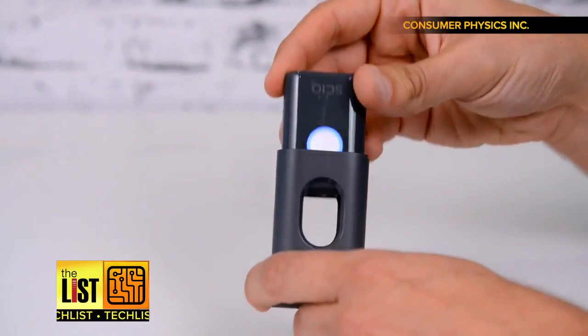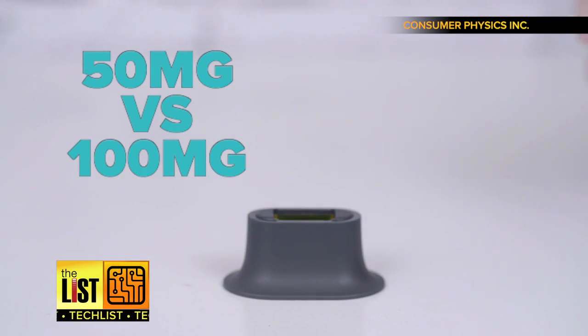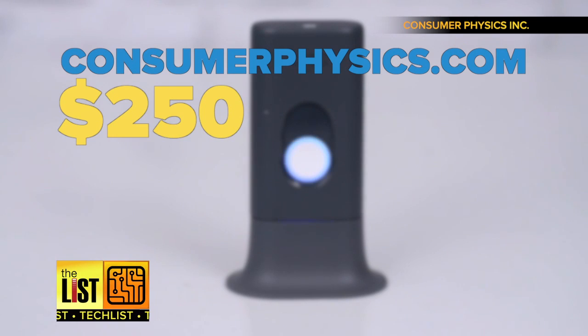And its uses go beyond food. One example: knowing the difference between a pill that's 50 milligrams versus one that's 100. You can pre-order one at ConsumerPhysics.com. They go for $250 and ship this March.